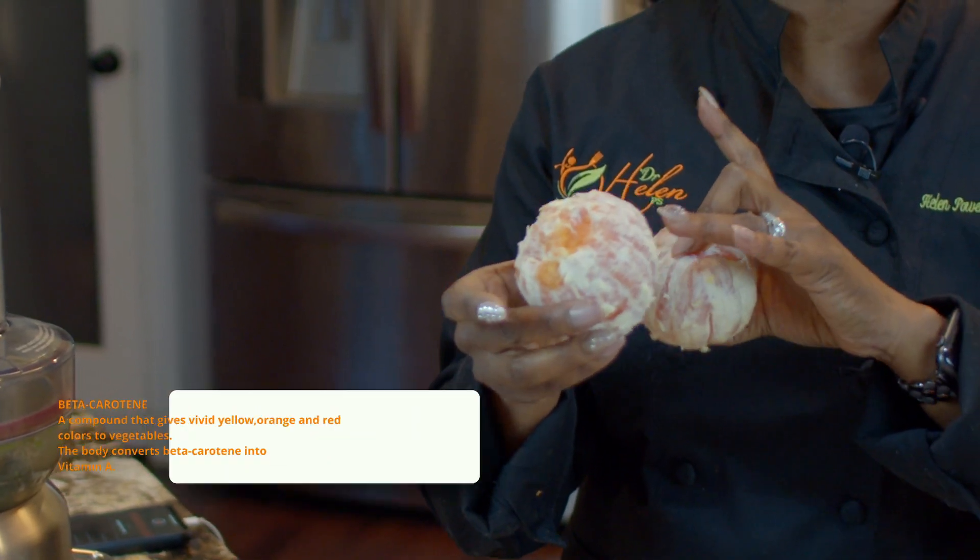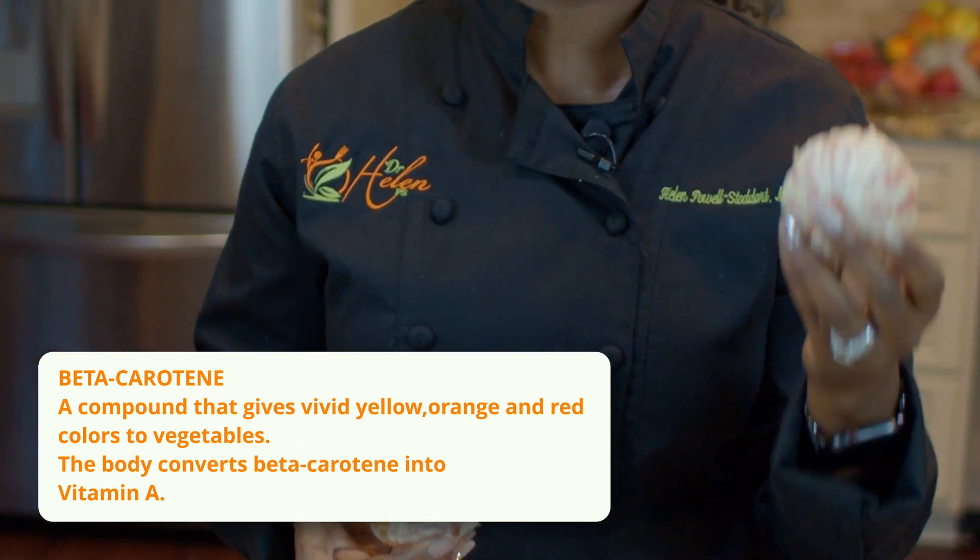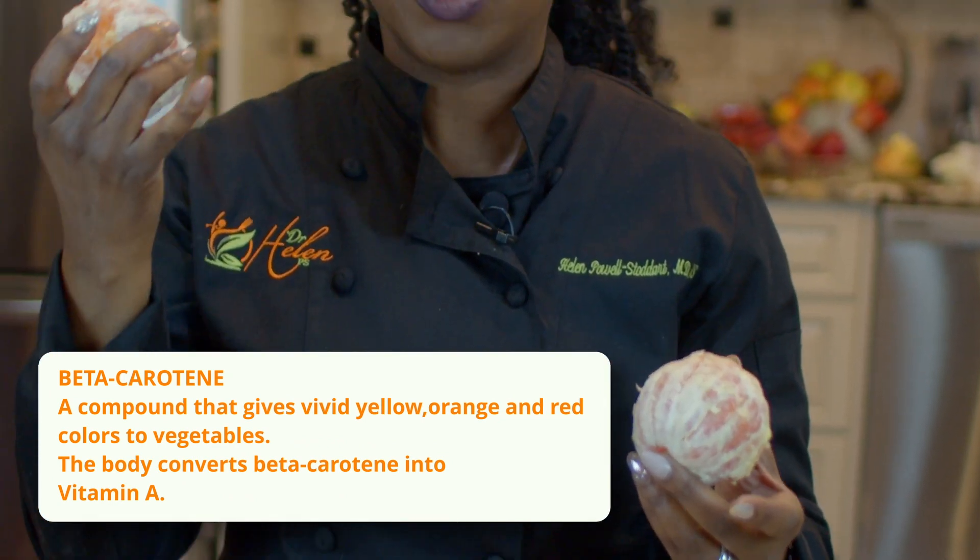If you want to replace the orange with maybe a cantaloupe — it's still orange, right? Because what we're looking for is the beta carotene in these. That's why we're calling this the vision juice — we're looking for things that help with our vision. So you want to stick with the family of beta carotene, and replace it with something else that's orange.